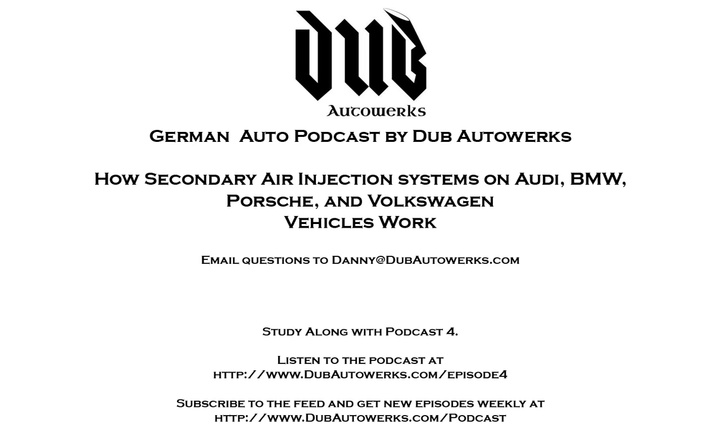You can subscribe to the podcast at dubbautoworks.com/podcast or listen to this specific episode at dubbautoworks.com/episode-four.